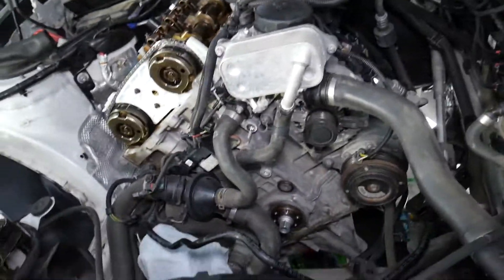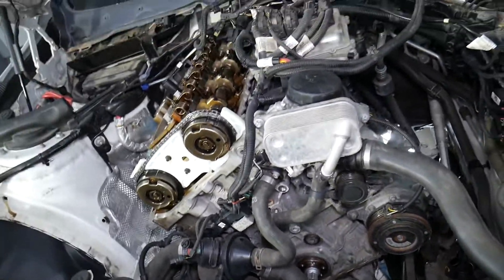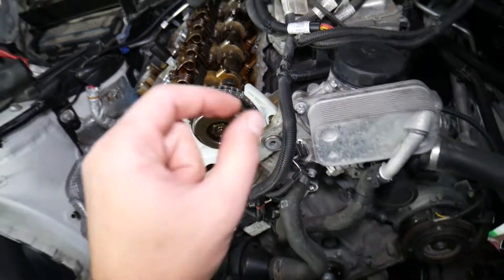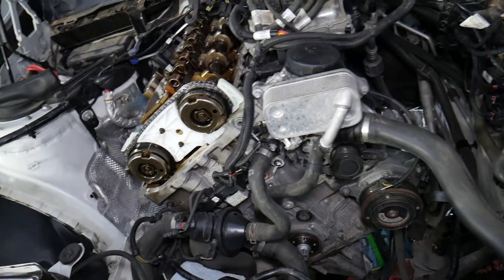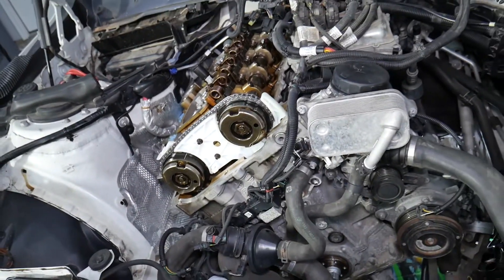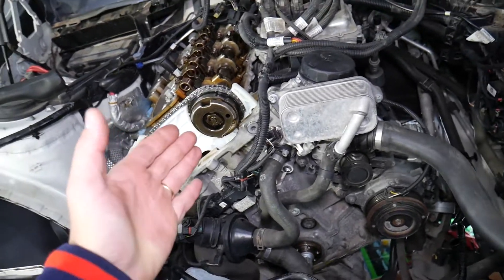We hadn't driven it much since then, but I was too scared to drive it. So we took it apart and found pieces of the timing chain guide in the oil, inside the pan. Definitely that one was about to fail and would have damaged the engine most likely. If you have that BMW, we have a special video that explains how to replace the timing chain step by step.